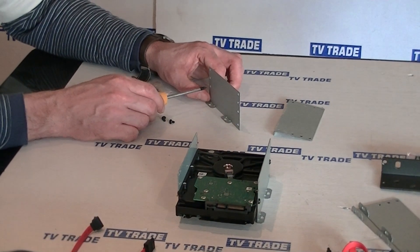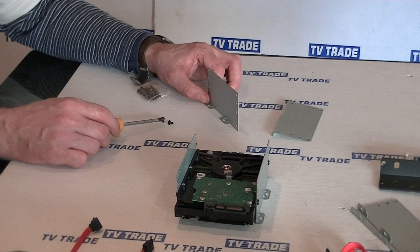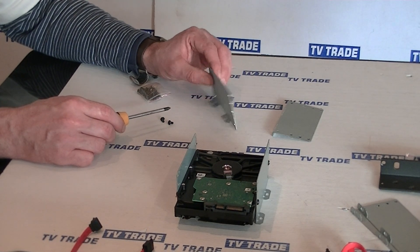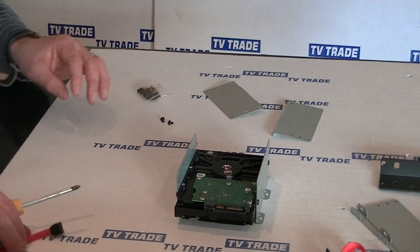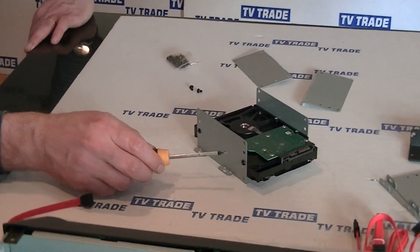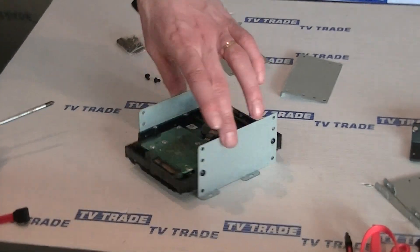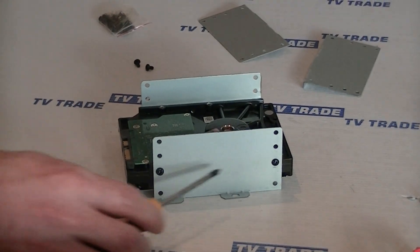We have a series of slots or holes here and we use a total of four screws to screw in the internal hard drive. Here's one I've done already. If I rotate this around, you can see two screws here and here. And if we rotate to the far side, we'll see a replication here and here.